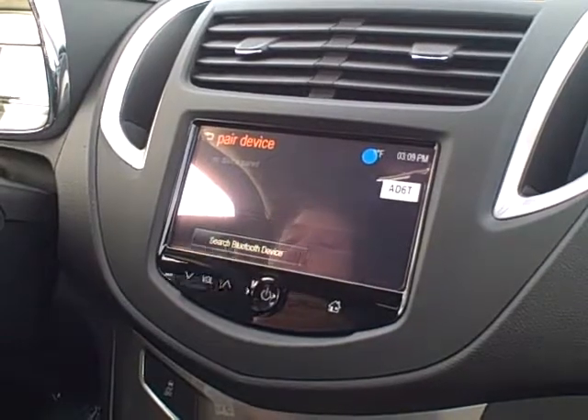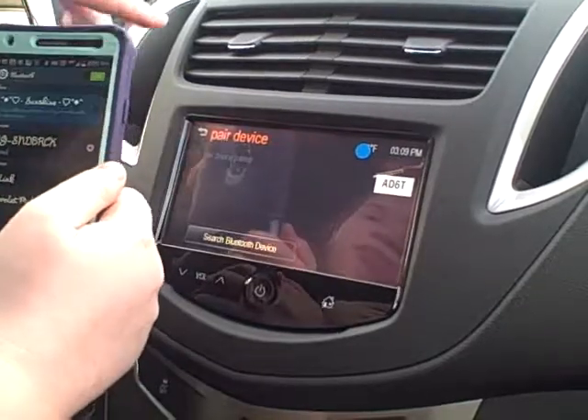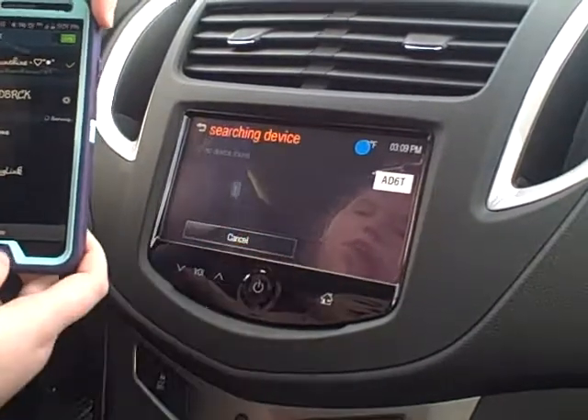And then on your phone, you're going to go to your Bluetooth menu, and make sure your phone is discoverable, and hit scan for devices, and also scan on your radio.